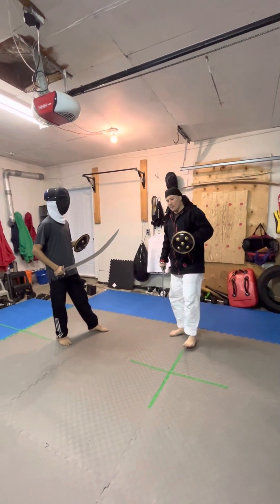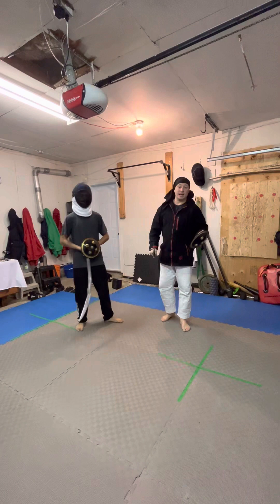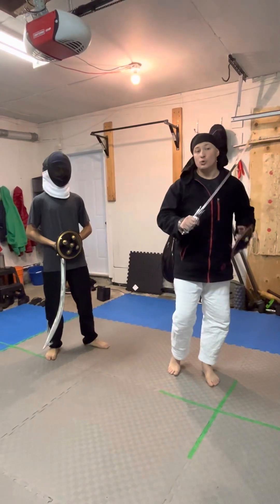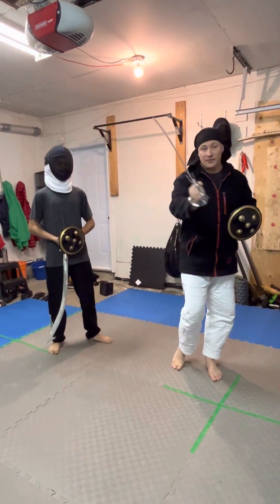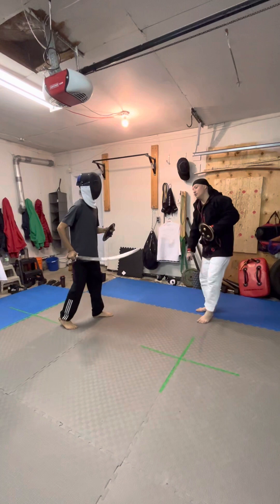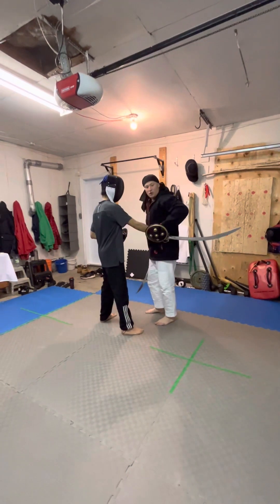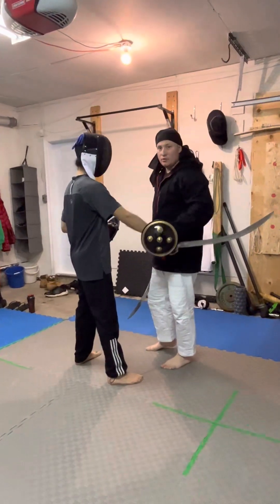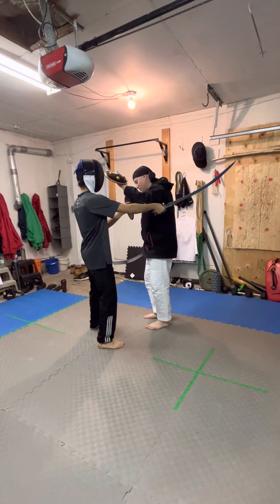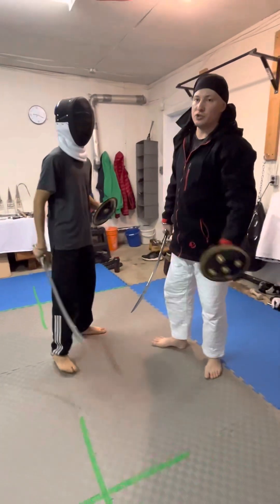In Shastar Vidya, one of the principles we live by is fighting without being there. What we mean by that is this alignment — I use calculated forms and sets of angles compared to the angle of your strike to remove myself from danger in the edge alignment series. So when he goes to strike, I step back and attack. On his best day, will he catch me? No — I've completely moved out of the way. Look at where the second strike is angled — it's not in a pretty place. These are traditional targets of Shastar Vidya.